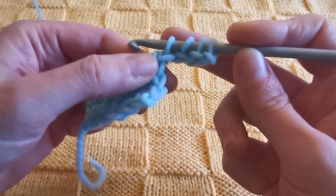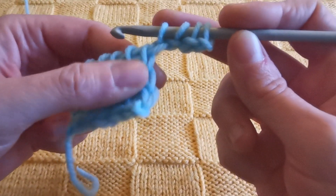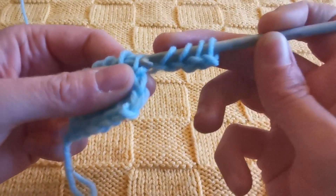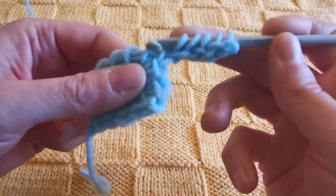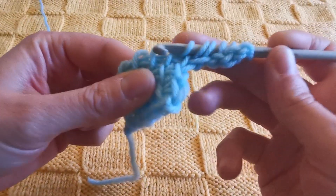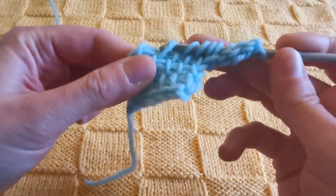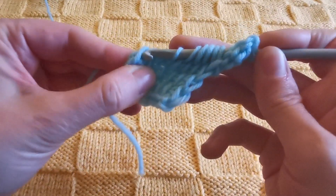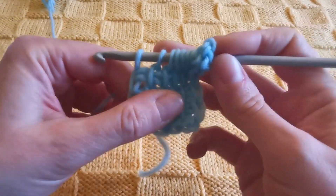Now don't forget to work under this vertical bar — the one we usually don't consider because it's usually right under the loop that's on the hook at the beginning — but in this case we need to work it. Then we just keep on pulling up loops from all vertical bars across until we reach the very last stitch.